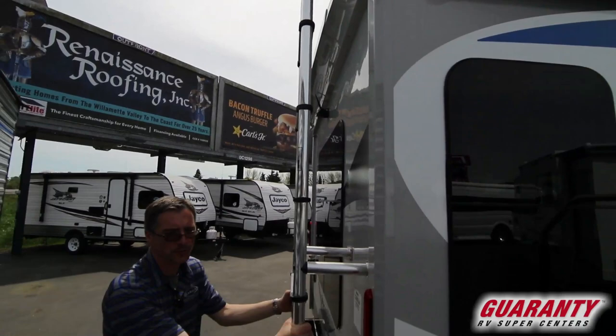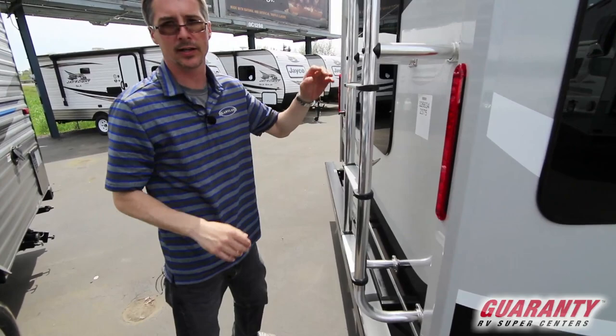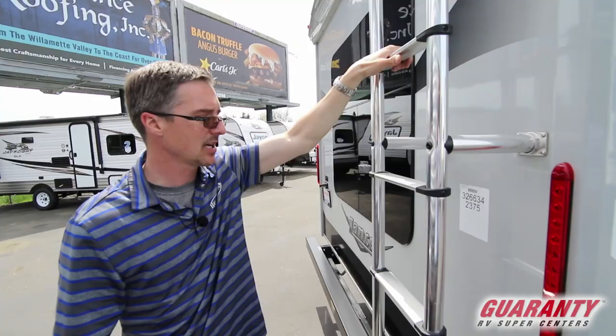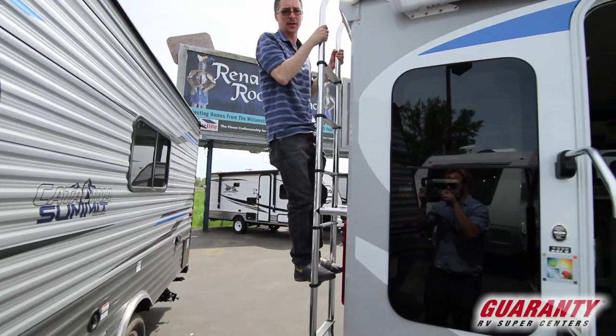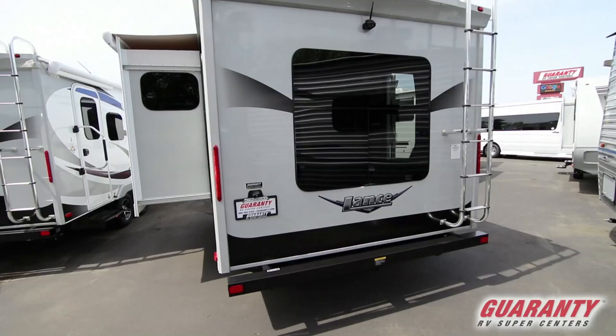This ladder is incredible. Nobody else that I've seen — motorhomes, fifth wheels, trailers — builds a ladder quite like a Lance. The thickness of this ladder is twice what any other ladder is. So when you get up on other ladders, you can oftentimes see them flexing, and there's definitely some concern for some people climbing up on them. This — I have no concern. This is heavy duty. You can sit here and jump on it and the trailer's just going to move with it. They just build things with quality. Check it out for yourself sometime — you can see it instantly.